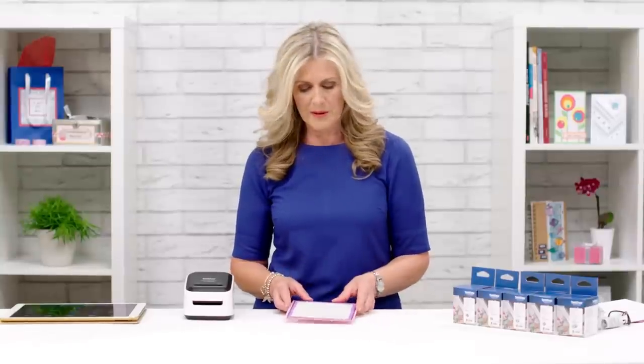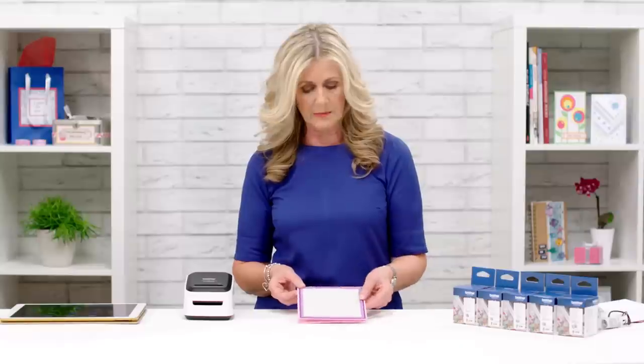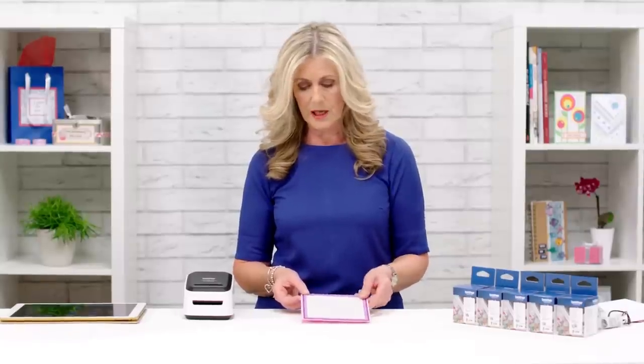Okay so let's make a birthday card. I've already prepared my base, chosen a pink card and put some layers of card on there as our base for our cards.